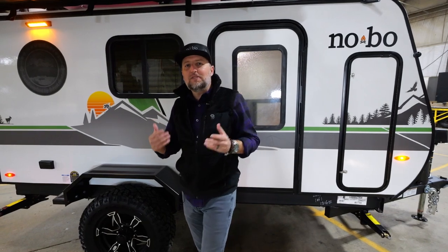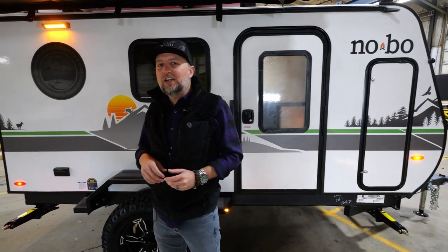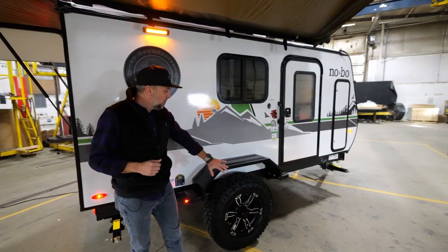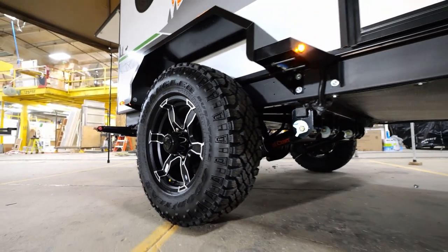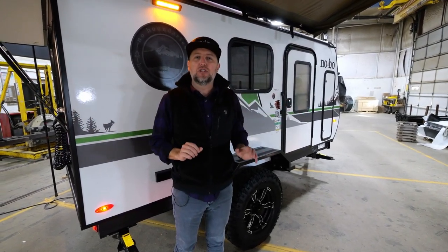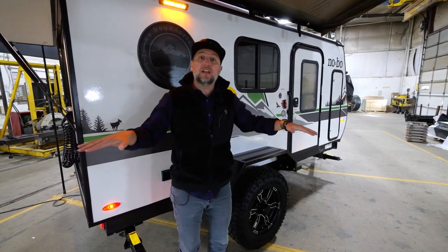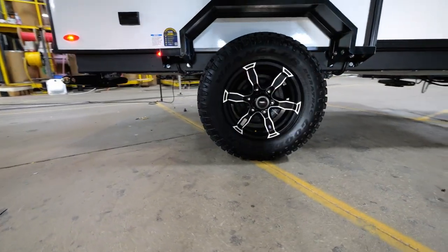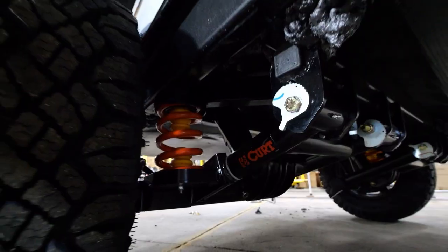That's always a vitally important piece to the No Boundaries lineup, but with the 10 series it's even more important. As with all of our 10 series, you'll notice that our axle design sits outside the box. So instead of having a wide unit that requires extended towing mirrors, you've got a box with the axle sitting outside of it, giving you a lower center of gravity. And now with our new CURT independent Beast Mode suspension system, you have a truly independent riding style.